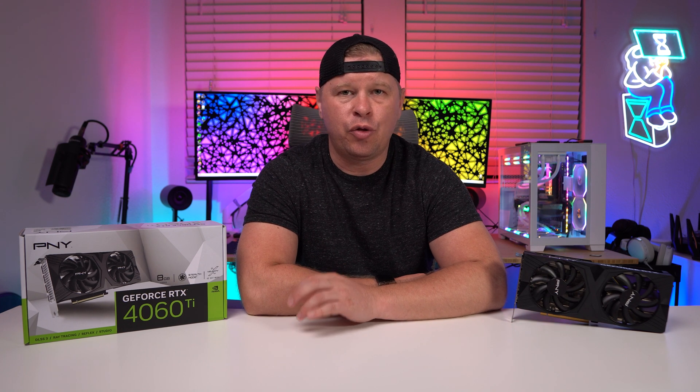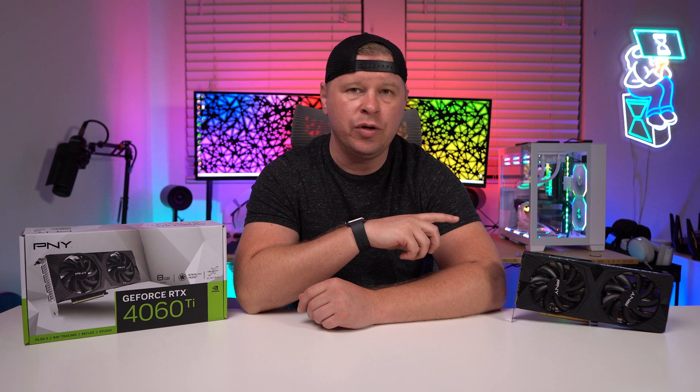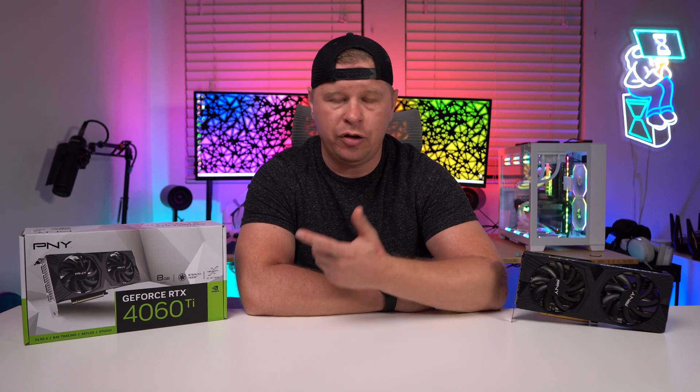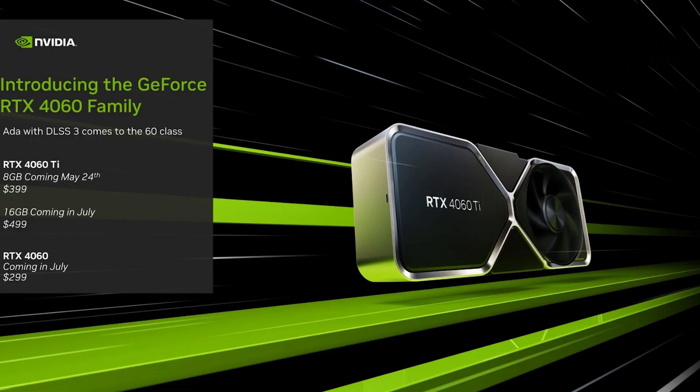When it comes to the RTX 4060 series, NVIDIA announced three different cards. The card we have here is the RTX 4060 Ti 8 gigabyte, currently available to pick up. They also announced an RTX 4060 Ti 16 gig, coming out in July with the same GPU and specs but double the VRAM. Then there's the RTX 4060, based on a completely different GPU with different specs, also featuring 8 gigabytes of VRAM, though that VRAM will be a bit slower.